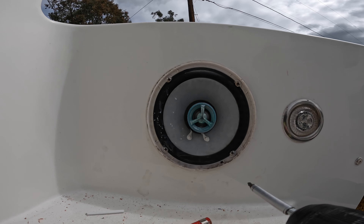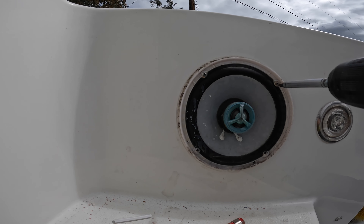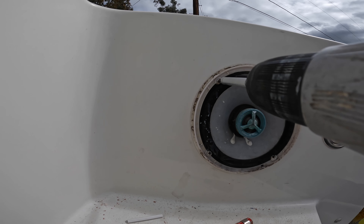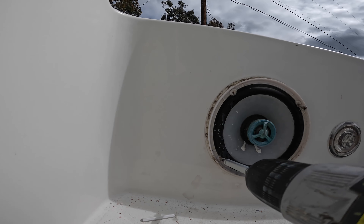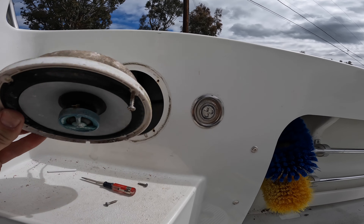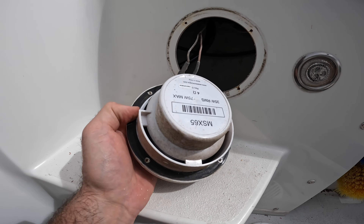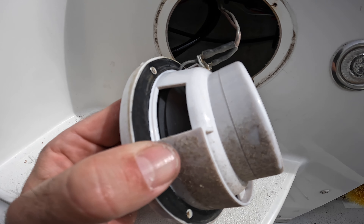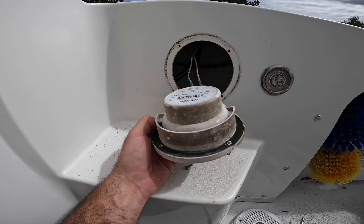You can see why I need to replace these things — these things are garbage. Let's see what they look like. All right, let's take these things off and fit the new ones.